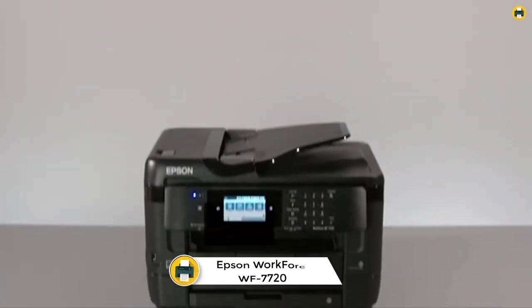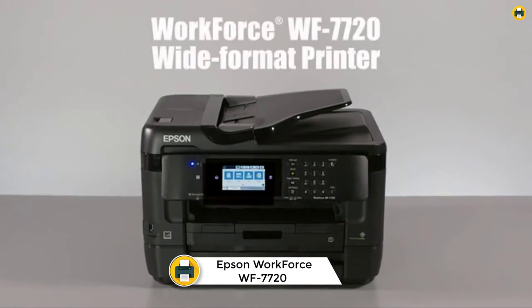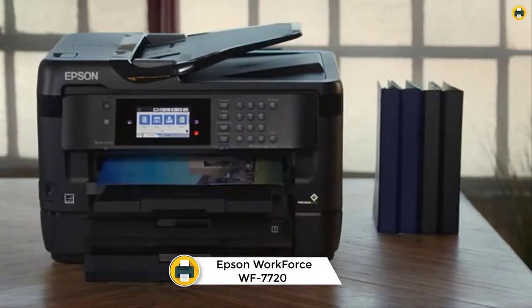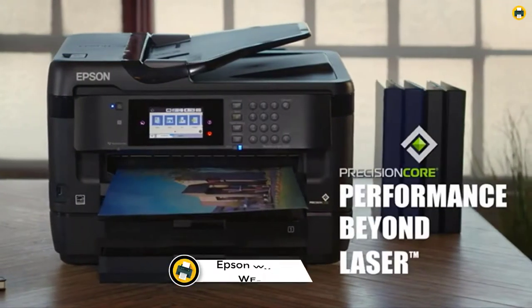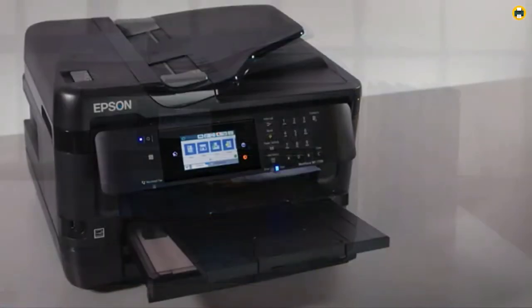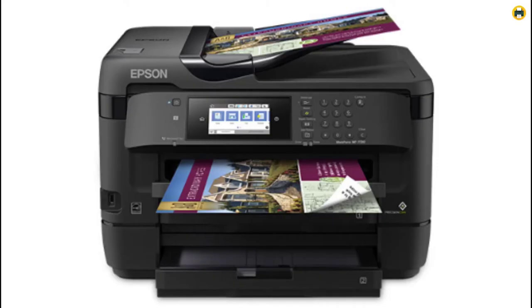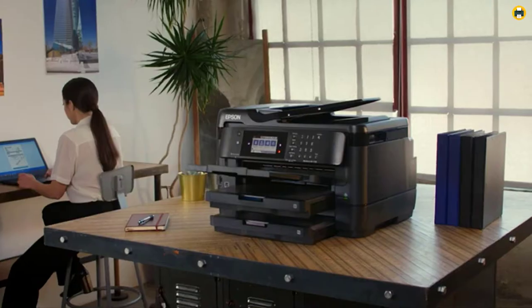Number 6: Epson Workforce WF-7720 Wireless Wide Format Color Inkjet Printer. The Epson Workforce WF-7720 is a wireless wide format color inkjet printer that is designed for use with Epson cartridges. It uses up to 80% less power than color laser printers, making it an economical choice for your printing needs.